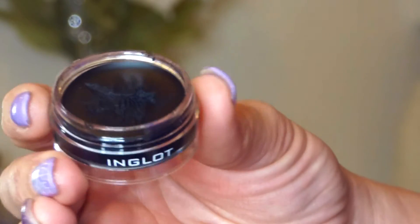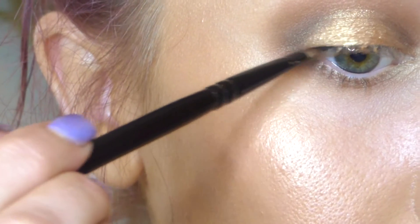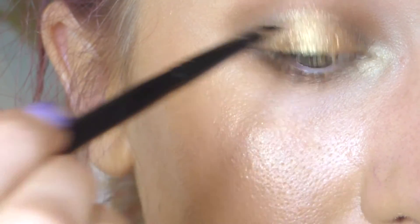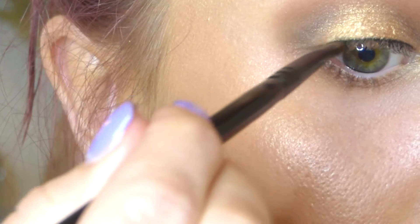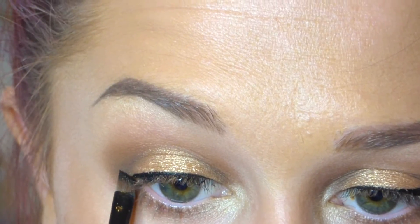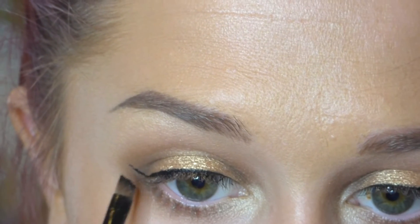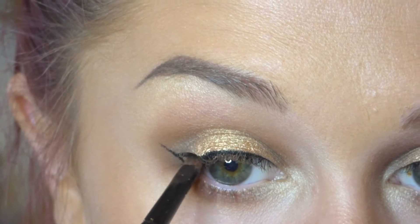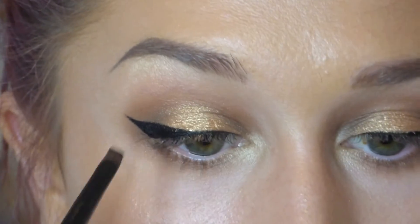Then I'm taking my Inglot gel liner in color 77 on an angled brush from Morphe — and I'm pretty much just stamping this. This is a very easy technique if you're a beginner for gel or winged liner: get the color on the brush and stamp it right where you want it. That helps get a nice straight line and makes sure you don't put on too much product too early. Then I just keep building on that until I get the wing as big as I want.